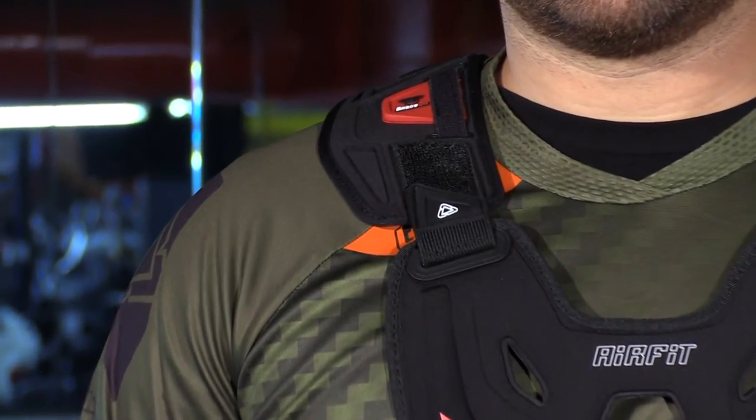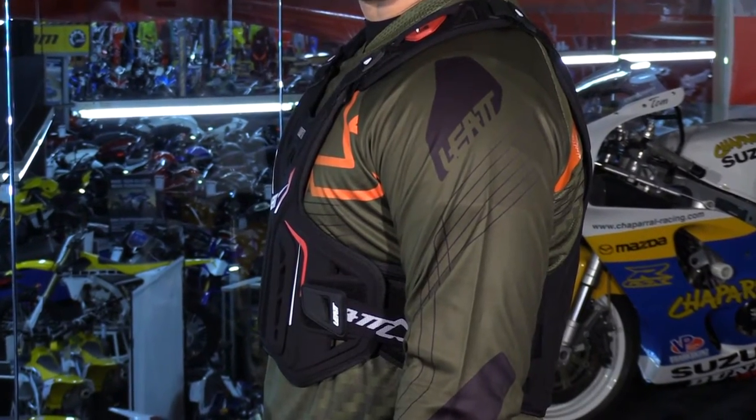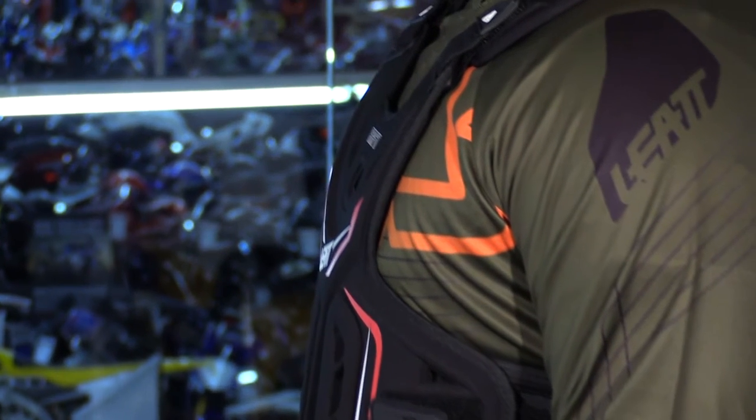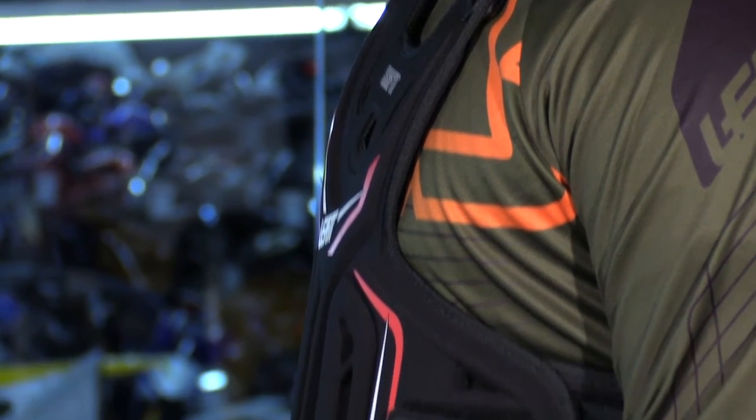Now, keep in mind, I just said chest protector, not a roost guard. This thing is so thin, so comfortable, and so light, but it is CE Level 1 certified in the front and in the back. That's what really hit it home for me with this thing.